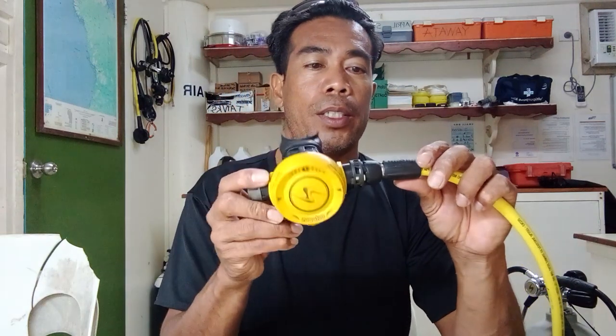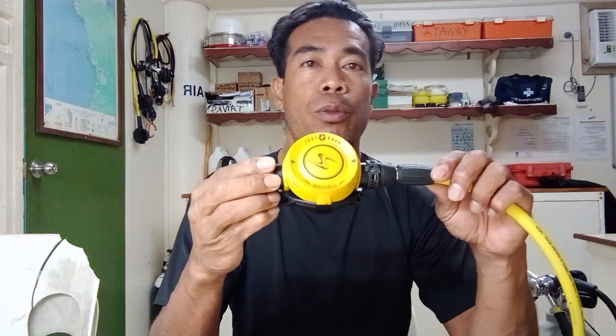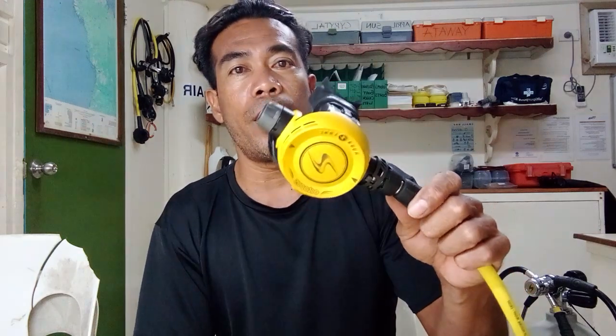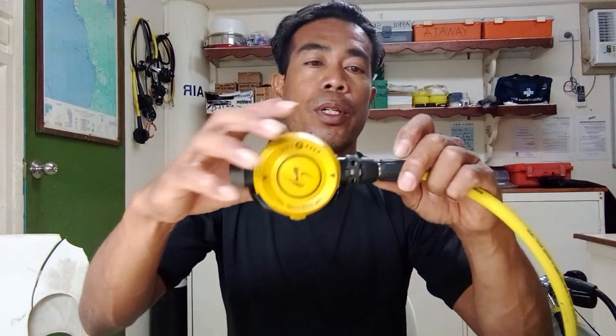Hello guys, welcome back to my YouTube channel. Today we will talk about how to disassemble the octopus alternate air source. This model is the Aqualung Calypso, and some people are having a problem on how to disassemble it, so now I will share how to disassemble the Calypso second stage. It's very simple.